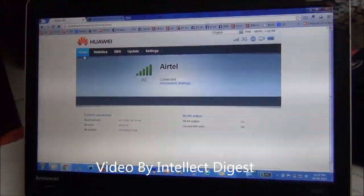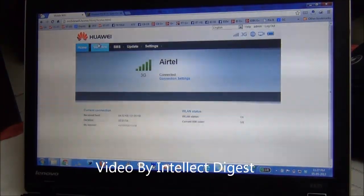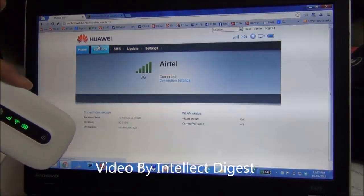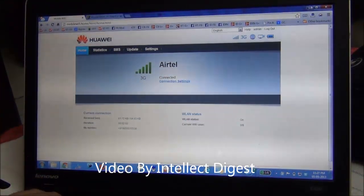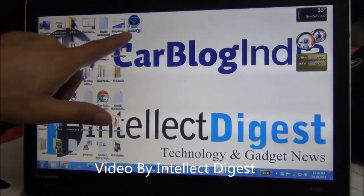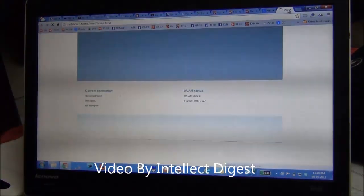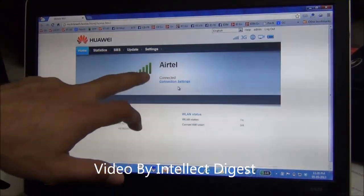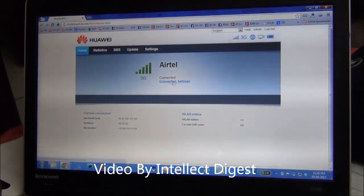I will also show you the desktop application for the SIM. This is an in-browser version. Once you connect your data card with the laptop using a USB cable, it will show up as a removable device, from which you can install the Mobile Wi-Fi application. Once you run this application, it will open in the browser and display a page showing network strength, all connection settings, and connection status.